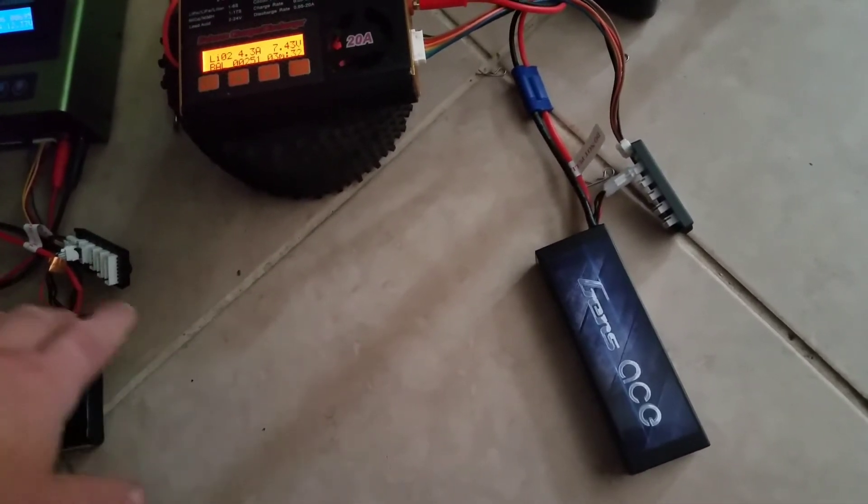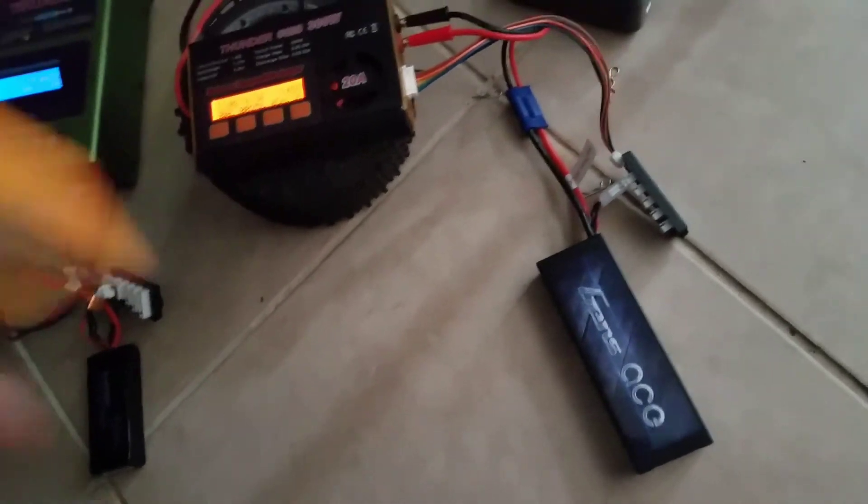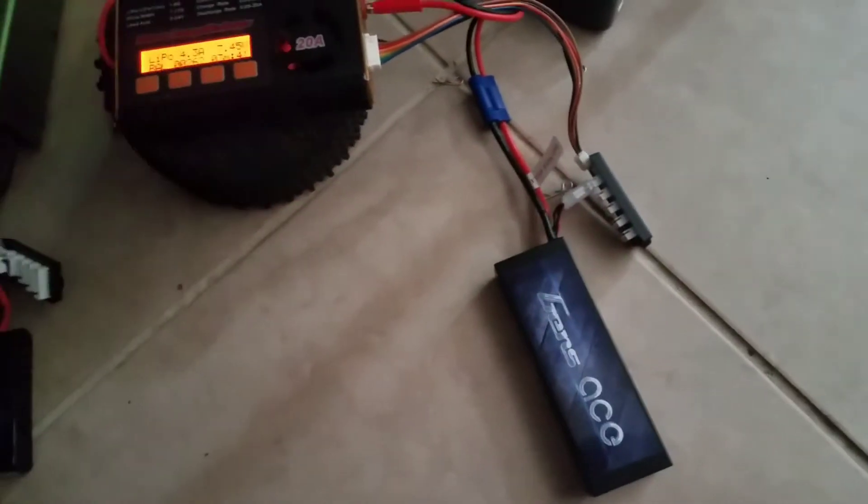I went to grab the battery and it was completely dead. I put it to my voltage meter here and it wasn't even lighting up to see the voltage. I was annoyed — thought I had killed the battery.